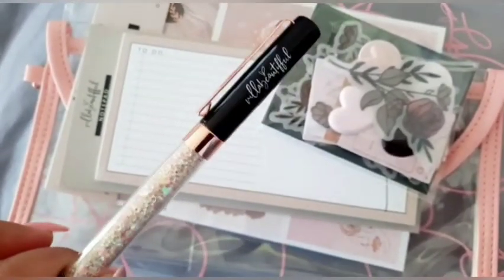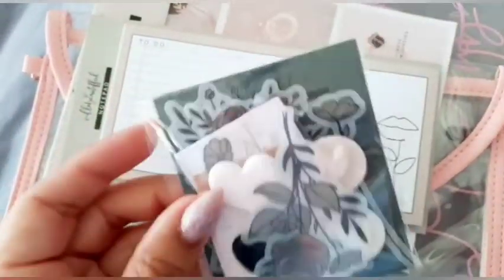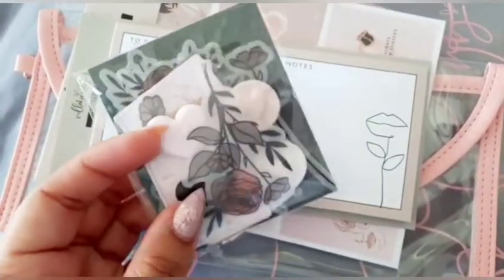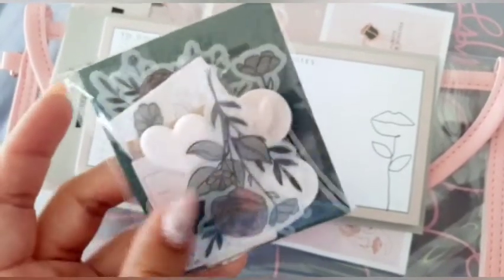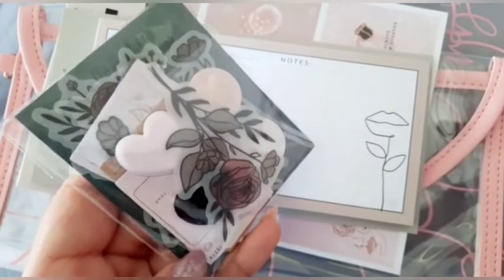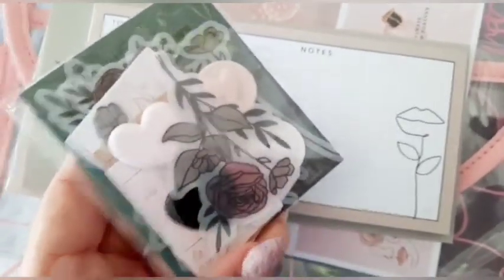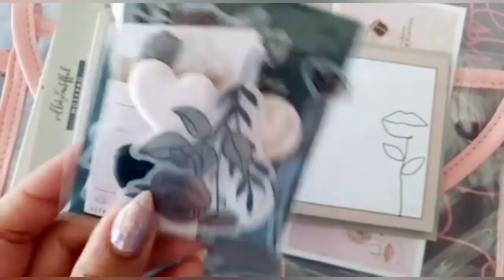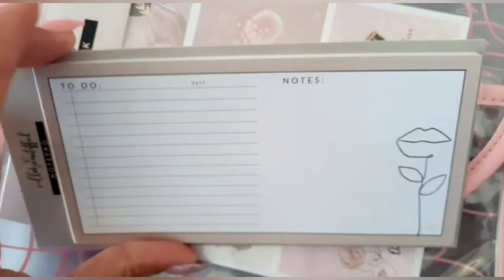It will go with some of my black-themed planner supplies. Next up we got some bits and pieces — these are some vellum die cuts with roses, and then we have the four hearts and some little bits and pieces at the back like a stamp and some tags in Valentine themes. Really cute — I may use this for my Valentine spread because it's really fitting.